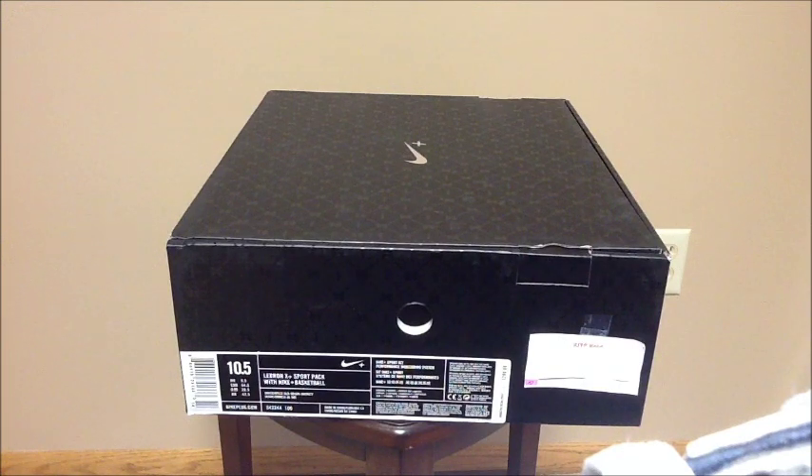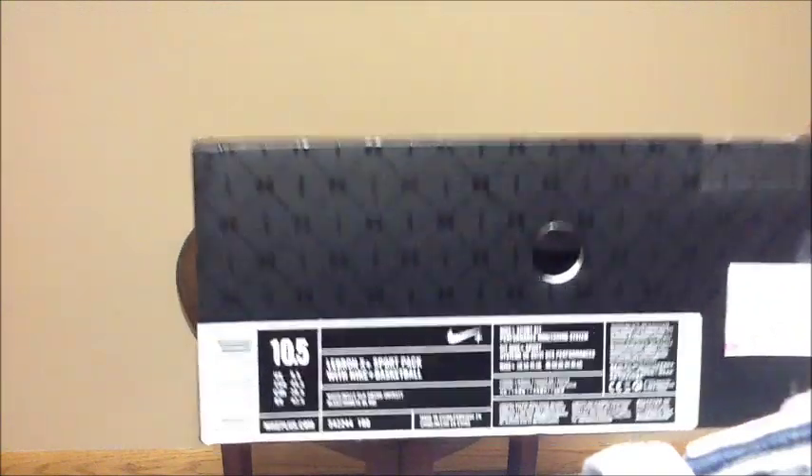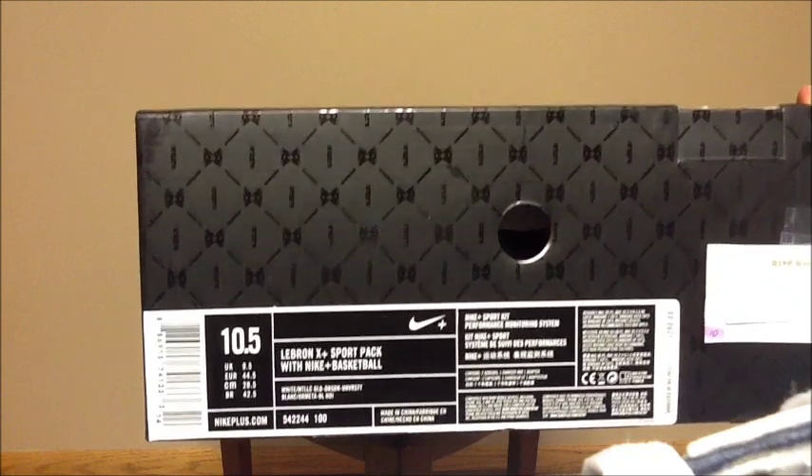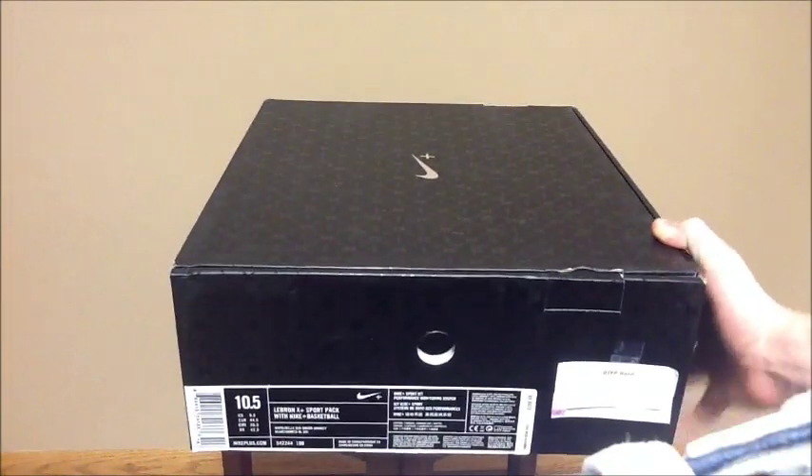Today I have a new pickup. I RSVP'd for these and I got through on them somehow. So I'm going to be reviewing the LeBron 10 Plus Sport Pack with Nike Plus Basketball. There's the tag. Retail was $270, not $290. Let's get into it.